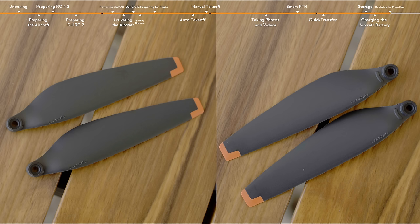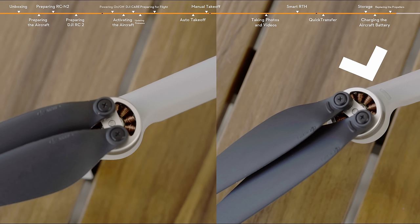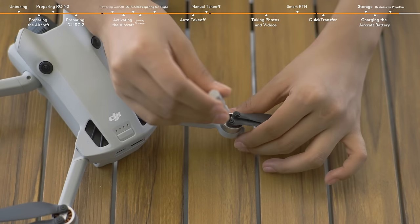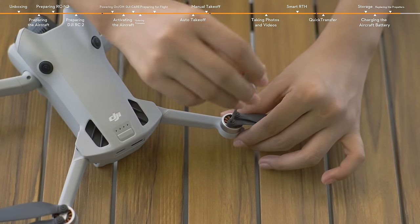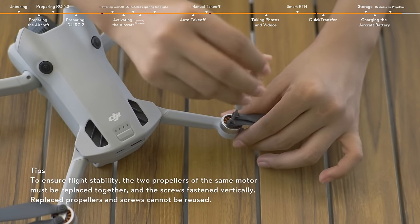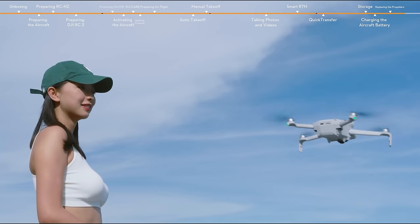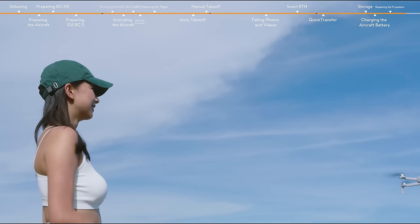The aircraft has two different types of motors and propellers that pair up. Propeller A and motor A are marked to distinguish from propeller B and motor B. Any propeller that is deformed, corroded, or with loose screws should be replaced. When replacing a propeller, use the Phillips screwdriver and the screws provided in the package. Thanks for watching. Enjoy your flight.